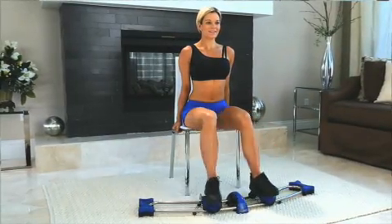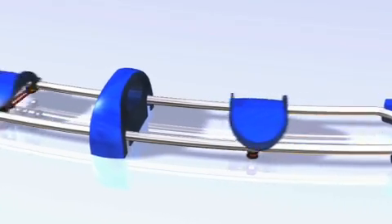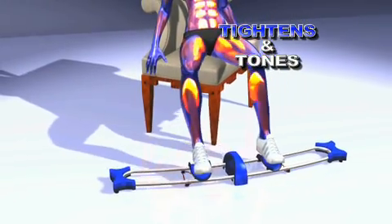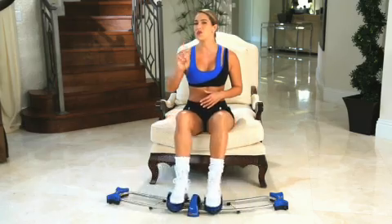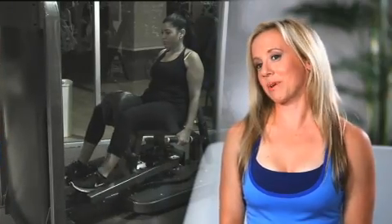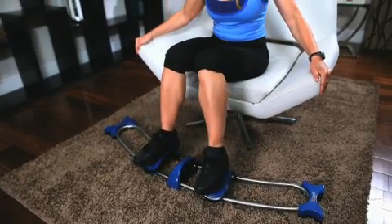But the Thigh Train does it all — inner and outer thighs. Its secret is its patented fast track technology that tightens and tones right where you need it most, all in one fun sliding motion. The number one problem I have with my female clients is inner and outer thighs. What I love about the Thigh Train is it's all in one machine — one motion to really tighten, tone and sculpt those sexy legs.